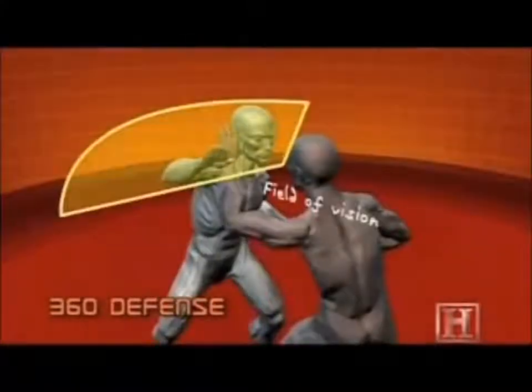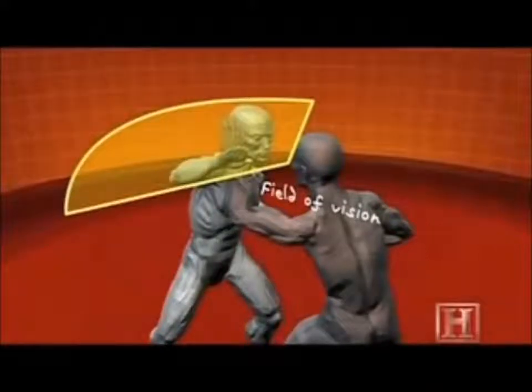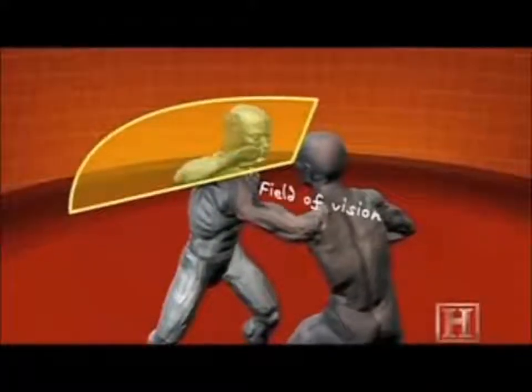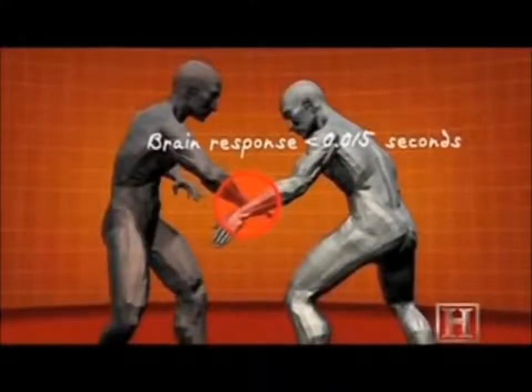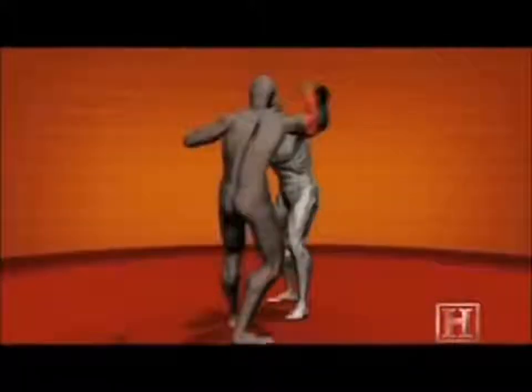The 360 defense requires you to keep your body in motion at all times, using your arms to defend different angles of attack. The key is keeping your arms at an oblique angle with your hands open and straight so that you don't take any blows straight on. Each blow is deflected down the angle of your forearm, which reduces its impact.